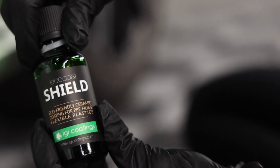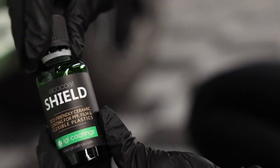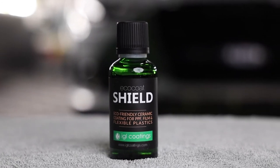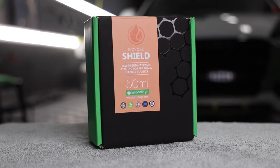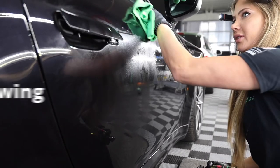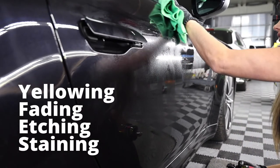IGL Eco-Coat Shield is a REACH-compliant, low VOC, non-etching silica coating. It is a nanotechnology-based coating designed to cross-link, impregnate, and form a protective, breathable barrier on the surface. This helps protect the film against yellowing, fading, etching, and staining without affecting the self-healing properties.